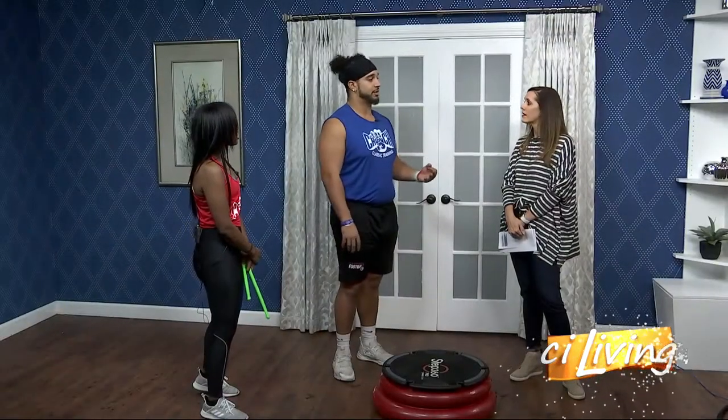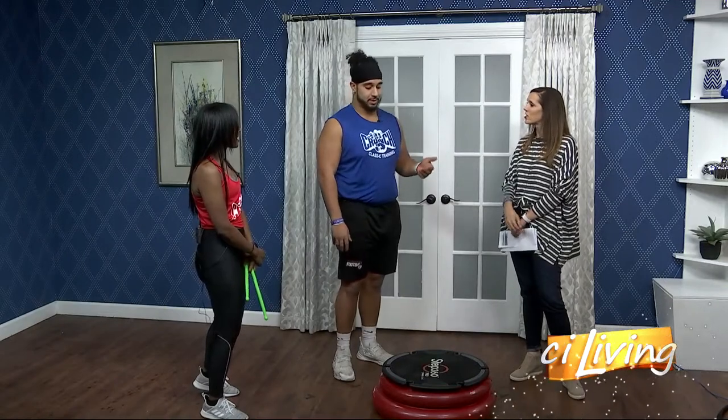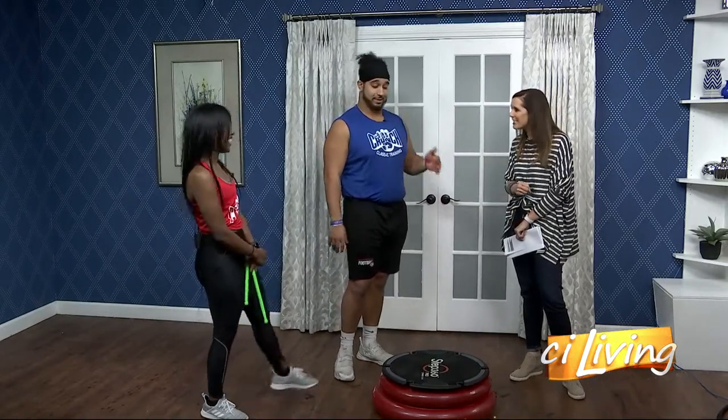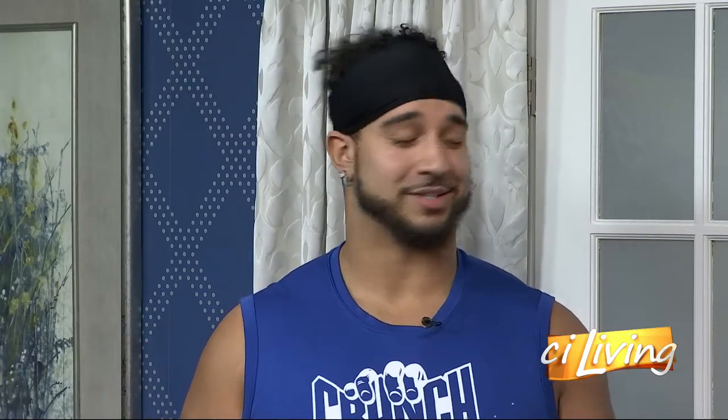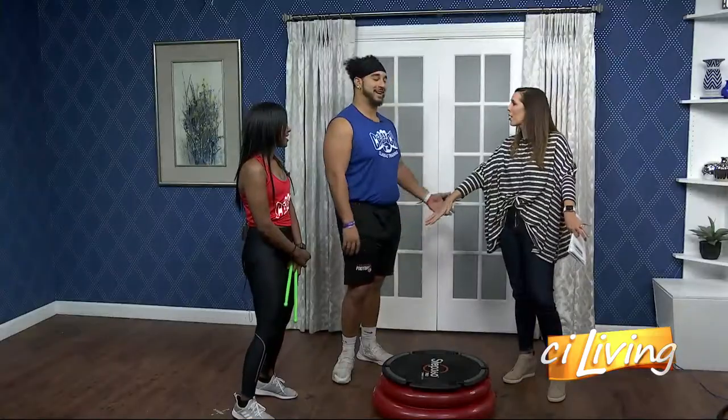How long does a class like this last? A lot of our classes are just about 30 minutes — just enough time to get your sweat on and feel like you did something. And this class will literally make you sweat like no other. I literally leave dripping, and it's honestly just great. You leave it all on the Bosu ball. Exactly.